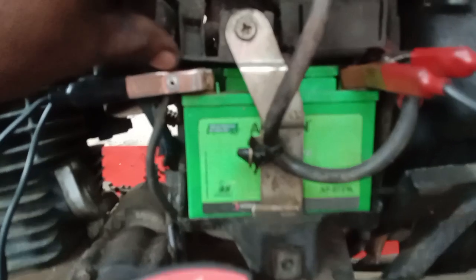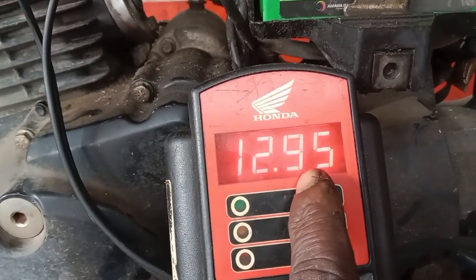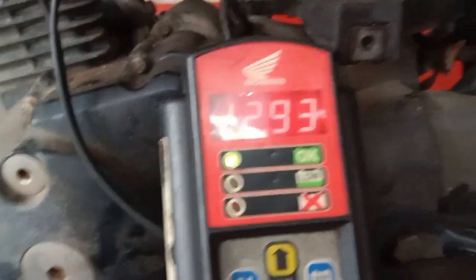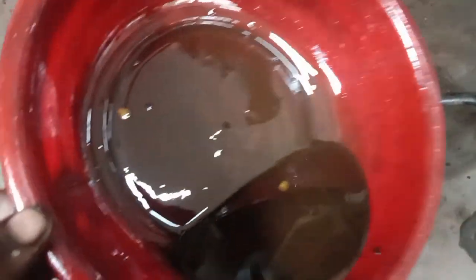The battery is just fine. The battery is checked and it's down. The battery is still low and not high.